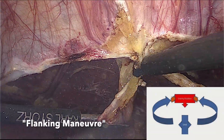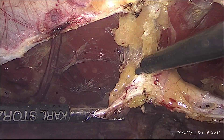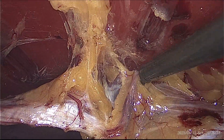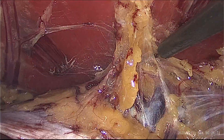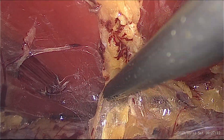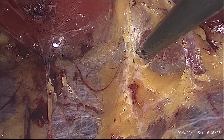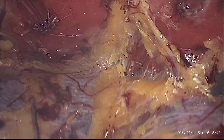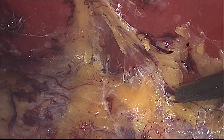Creating both retromuscular spaces helps in preserving the linea alba on the anterior roof. The inferior epigastric vessels have to be preserved on both sides and have to be pushed upwards with the roof.